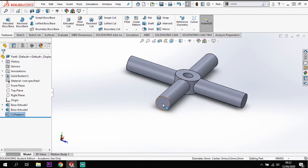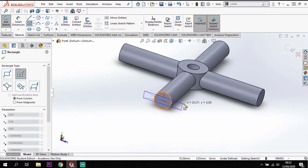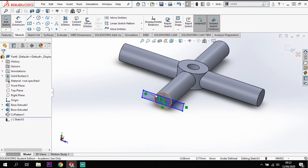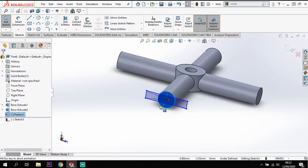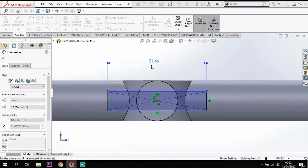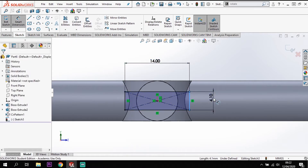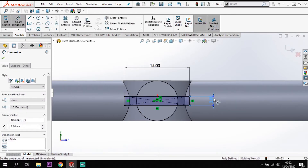Now I'm going to start with one arm - they're all the same size, they just have different ends on them. I'm going to sketch on the end face, using the center rectangle tool. This distance across is going to be 14mm wide and it is going to be 2mm thick.